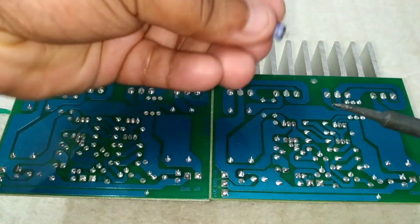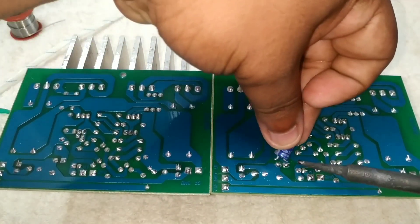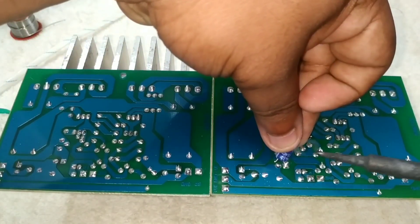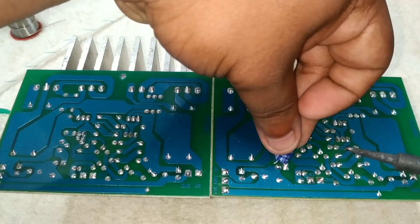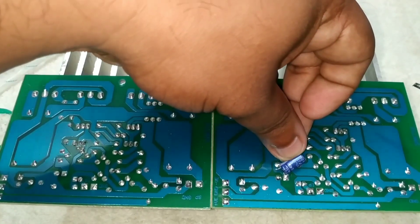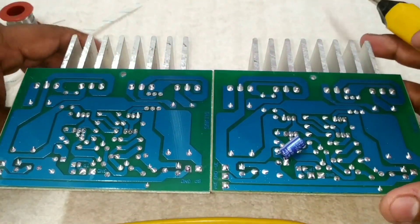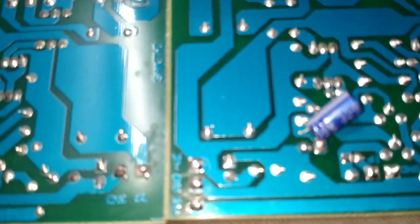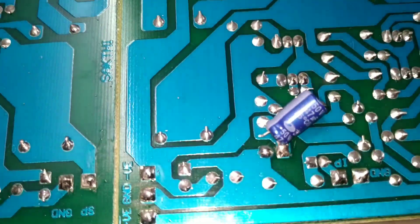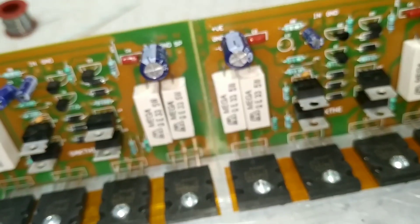We have to add the capacitor to the power. We will add a capacitor that will be positive — the same thing is positive, so we can correct it as a positive one. I am going to solder it, put it as a positive one on the board.